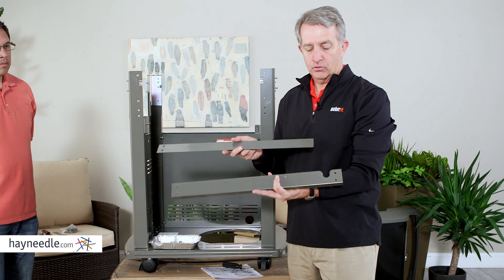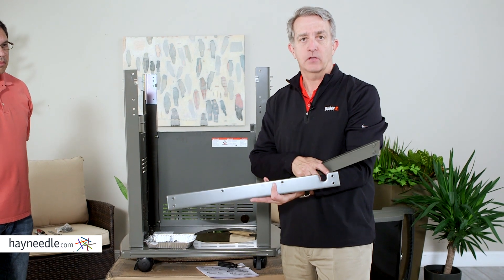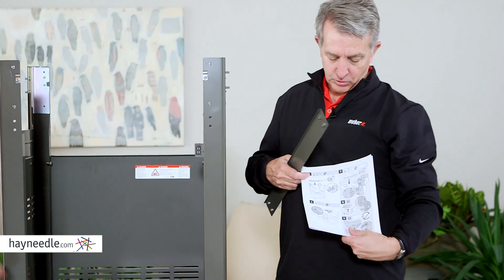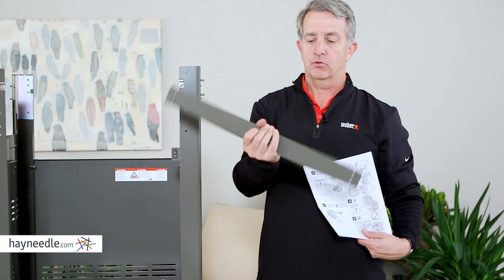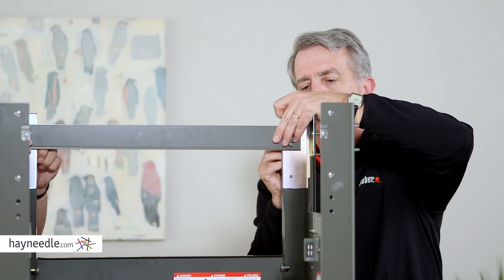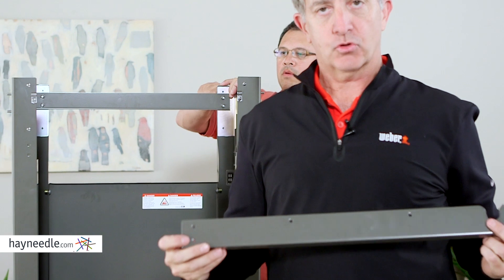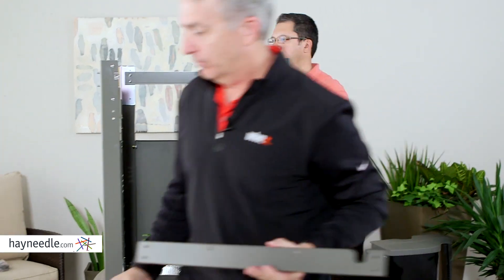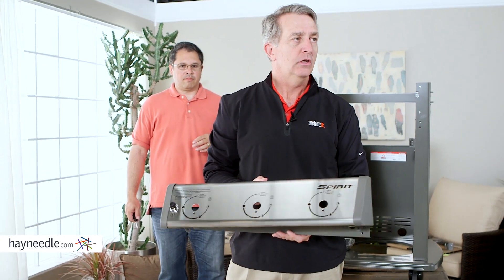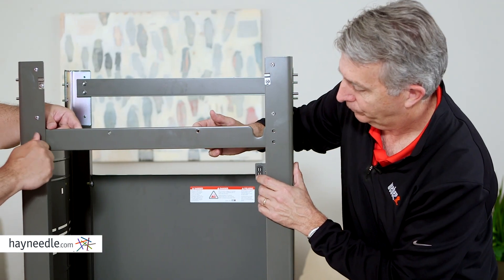There are two different crossbars — they're somewhat similar. The one with the little dip in it is for the front, because that's where the hose for the gas line will go through. Make sure you line it up correctly and check that the lip is going to the inside. When mounting the front crossbar, only mount two of the screws initially, because the front control panel also mounts into it. It's just one screw on each side to start — you'll put the second screws in later.